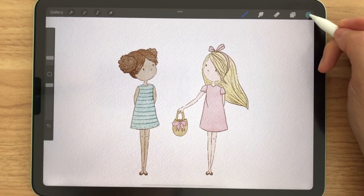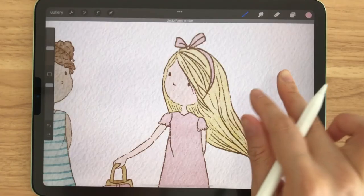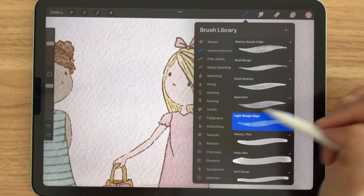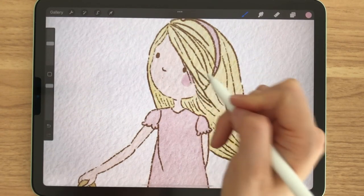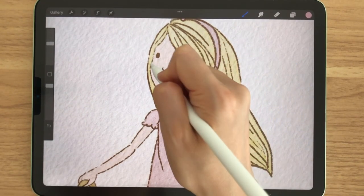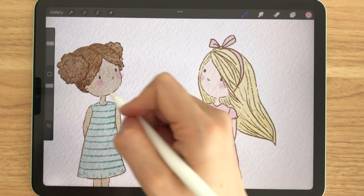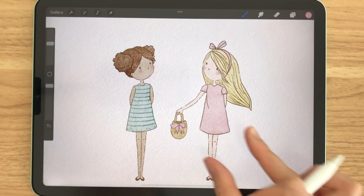We could be done here at this point, but I want to give them cute little cheeks. So I'm going to make a new layer and select this light rough edge brush and give them little cheeks. At this point, we've done the first painting layer, but we want to give them some dimension.